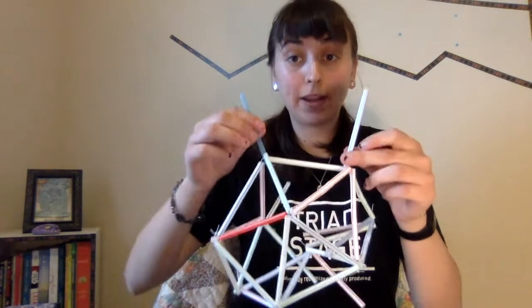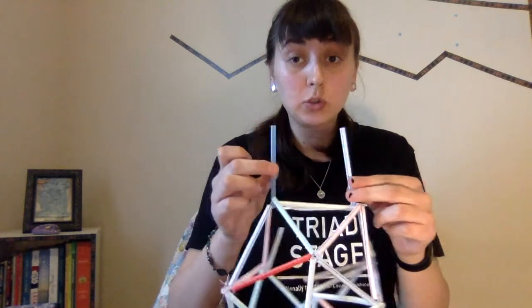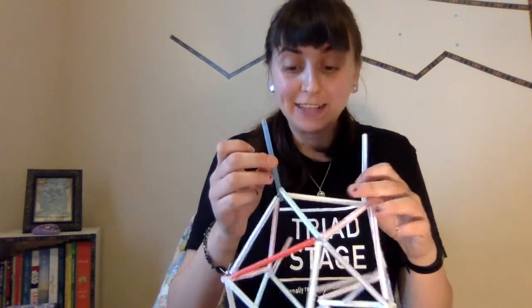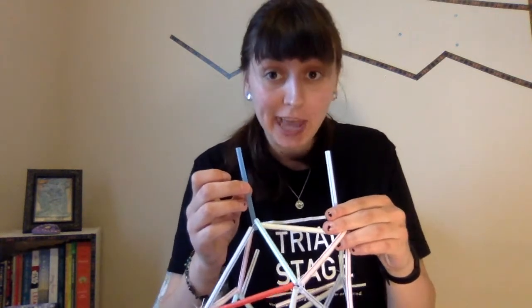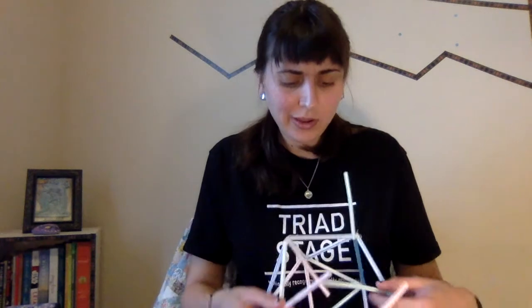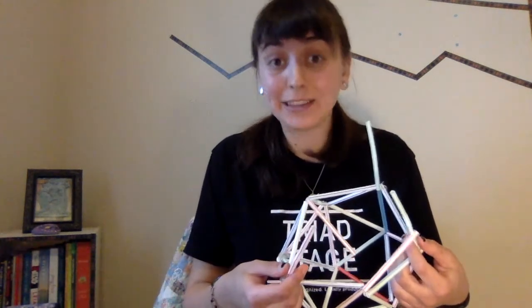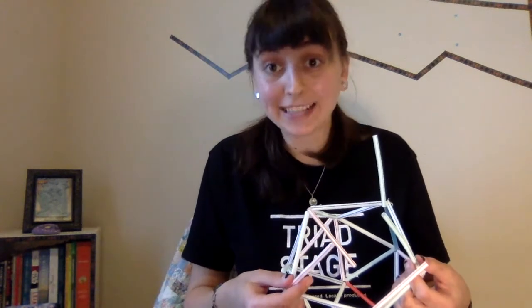Eventually you will get to the point where you see that there are two lone straws next to each other. This means you can connect four existing straws and just add one. Once you've connected those four points together and added a straw, you'll notice that you don't have any straws left and you have exactly five loose ends. All you have to do is sew those straw ends together.